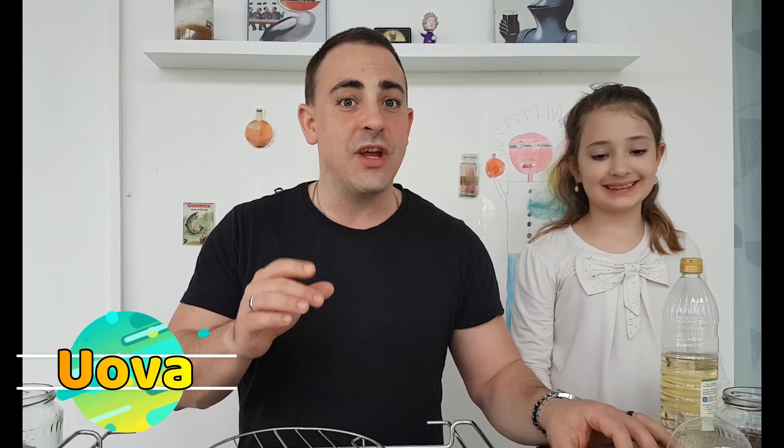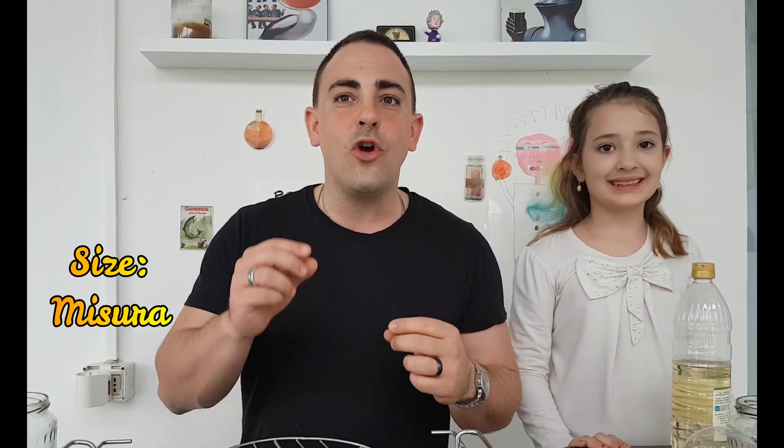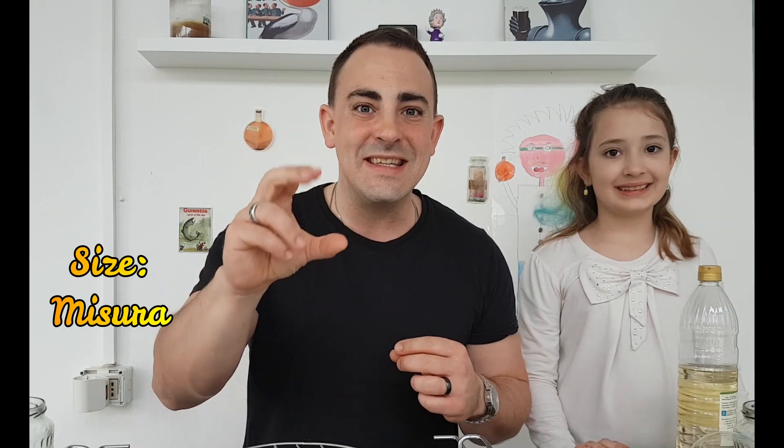So kids, today we are going to experiment with eggs. We are going to change their color, change their size, change their consistency, and finally their resistance. How are we going to do that? We're going to do that through a chemical reaction.